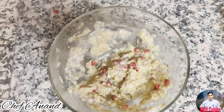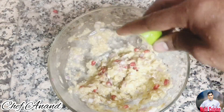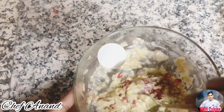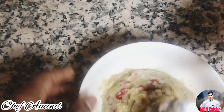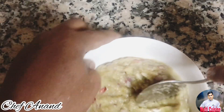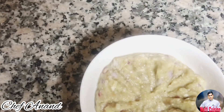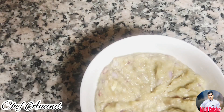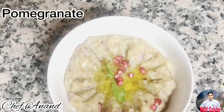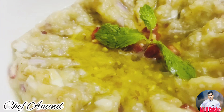Now add lemon juice. The dish is ready. If you want to plate it, it is the same method. You can add parsley, coriander, and capsicum. Add some olive oil at the top. You can add corn, mint leaves, and pomegranate syrup. That's the Baba Ganoush.